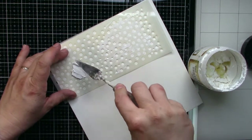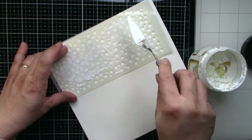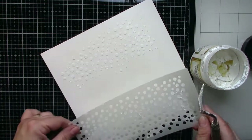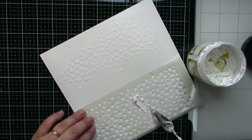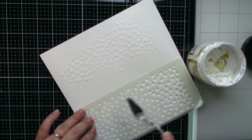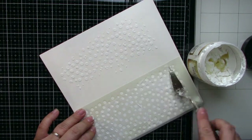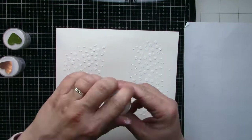I will apply the paste through the stencil, and before it dries I will make some magic with embossing powders. Of course, immediately after applying the paste I will clean all my tools. I like to clean them and not let them dry, because it's a nice material.